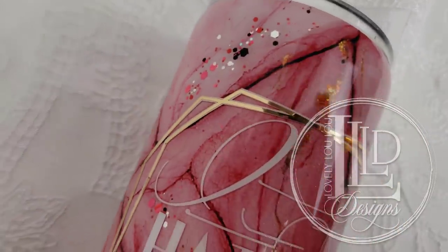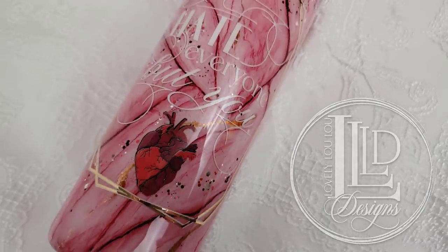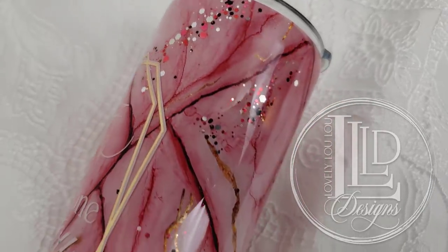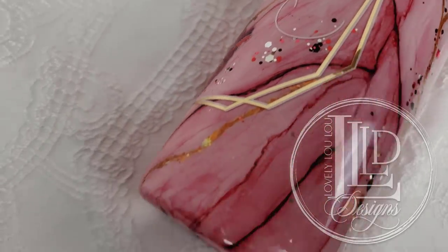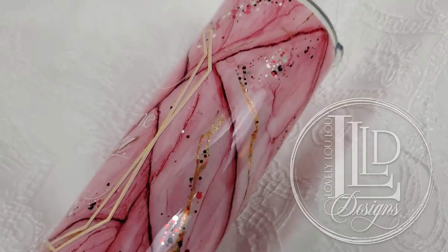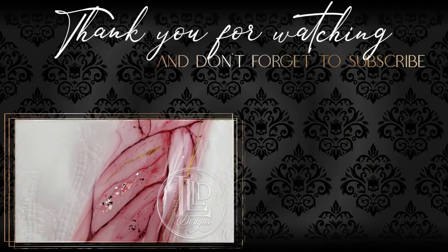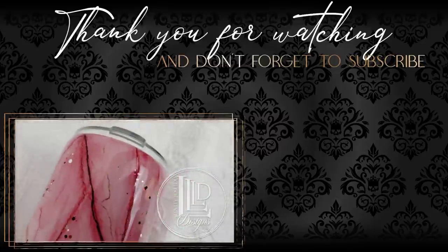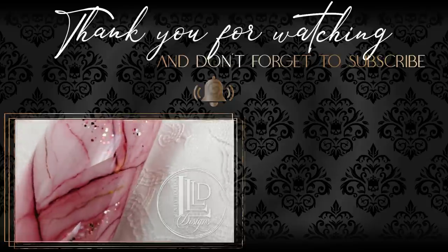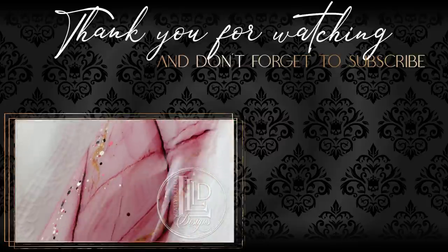Thank you so much for watching. If you like learning about how to create different watercolor effects using alcohol inks, I recommend checking out the Watercolor Marble Tumbler tutorial by Angeline Knott of Forget Me Knott Designs — it is her first tutorial but she has a ton of natural talent and is very gifted with inks. I will link her video in the description section below. If you liked this video, please give it a thumbs up. If you're new to my channel, please click my logo to subscribe and tickle that little notification bell so you'll be notified of future videos. Thanks again for watching and I'll be back for more tumbler tips and tutorials.